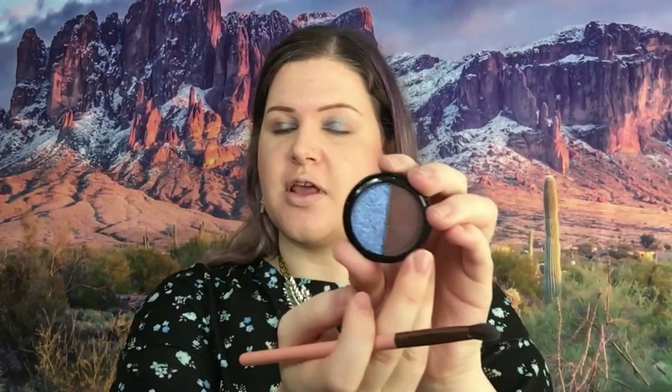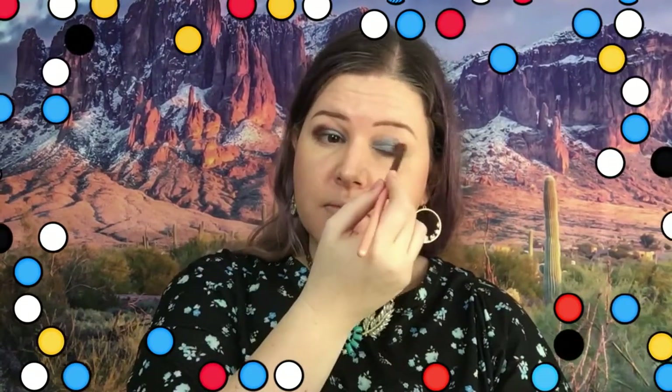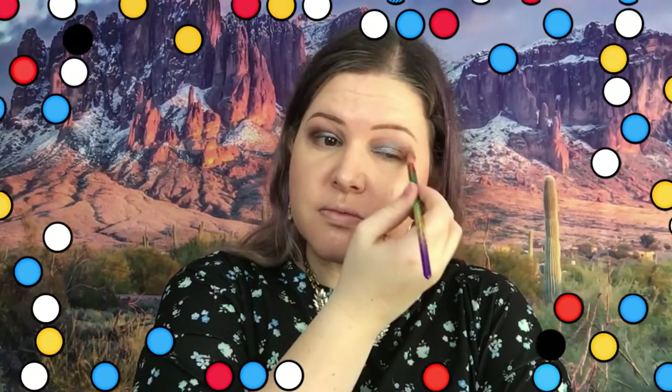Now I'm going to go into the other color and do the other half of the lid. Then I'm going to take a fluffier brush and blend it out to make the edges a little smooth. I want to deepen the outer parts, so I'll go back in with that same color and do just that.